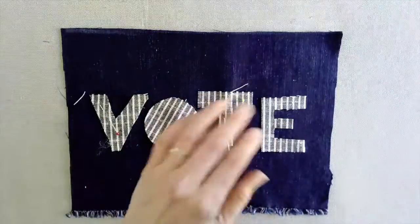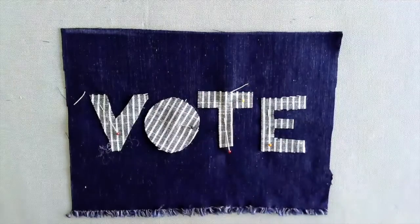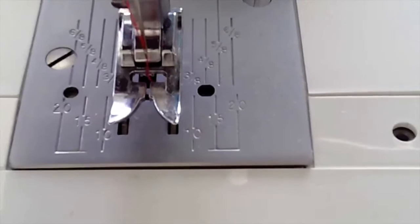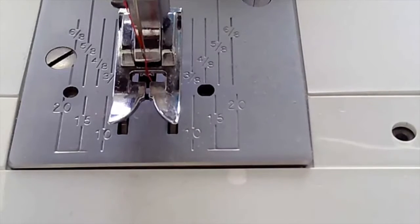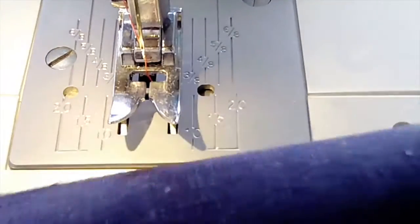Appliqué can be sewed on by hand, rolling the edges under, or as this video will demonstrate, a zigzag stitch can be used to stitch around the edges of the fabric. Use the wide zigzag stitch with a short stitch length to sew the appliqué pieces onto the base piece of cloth.